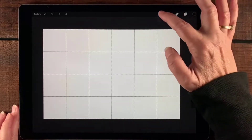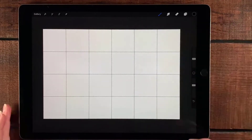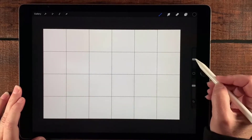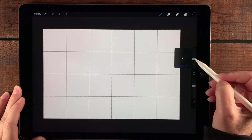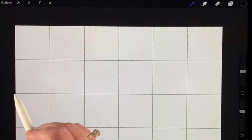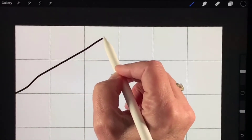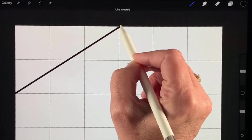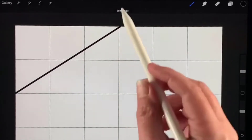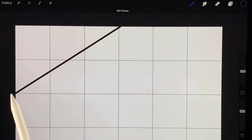Next I'm going to make sure I have black selected and go down to my calligraphy pens and select Monoline. I'll start drawing — that's probably about 17 percent or thereabouts. I'm going to start down at this corner, just above where the grid line goes across, and draw a line. I don't have to be too perfect because I'm going to use smart shapes, then cross over so the top of the line is right at the edge of the center line and the canvas edge.